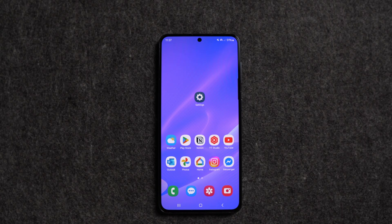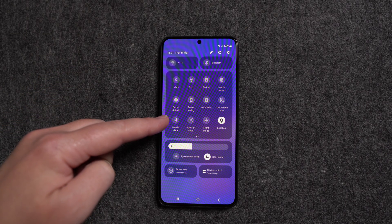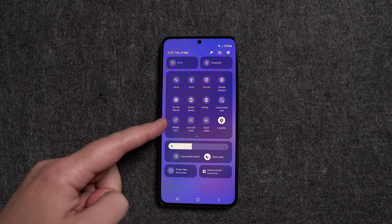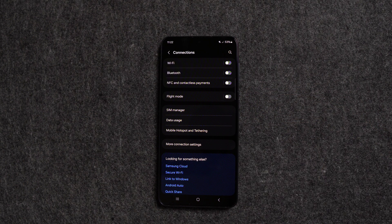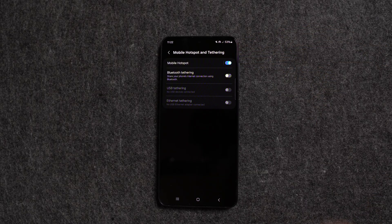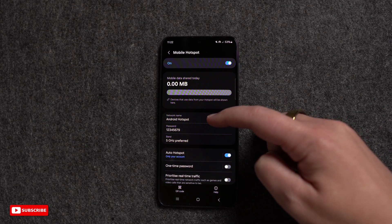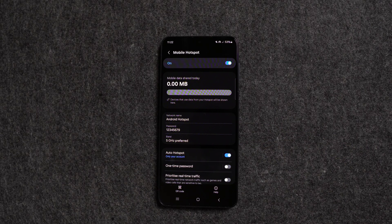Now I'll show you how to turn on the hotspot on an Android phone. I'm using a Samsung phone but it doesn't matter what brand you have — it's going to be pretty similar. Swipe down from the top of the screen, then swipe down again to see quick settings. Find Mobile Data and make sure it's turned on. Then open Settings, scroll down, and tap Connections. Next, tap Mobile Hotspot and Tethering, then turn on your mobile hotspot. To adjust settings, tap Mobile Hotspot again. Here you'll see your phone's Wi-Fi name — mine says 'Android Hotspot' but you can rename it. Below that you'll see the password, which I recommend changing to something more secure.